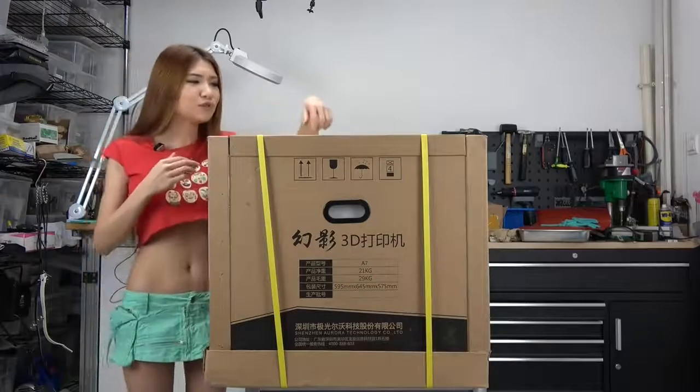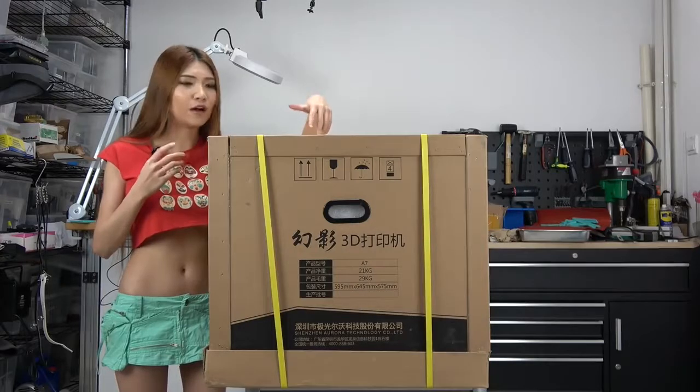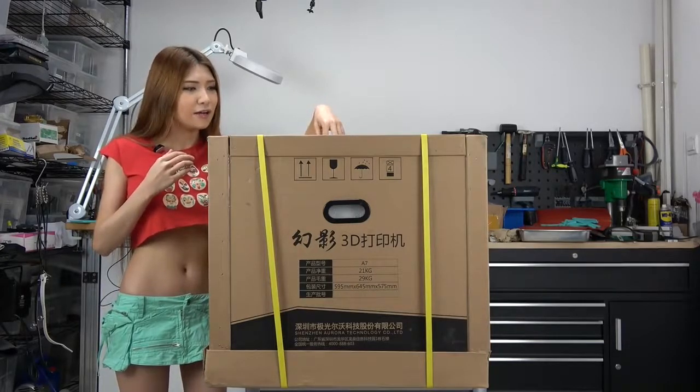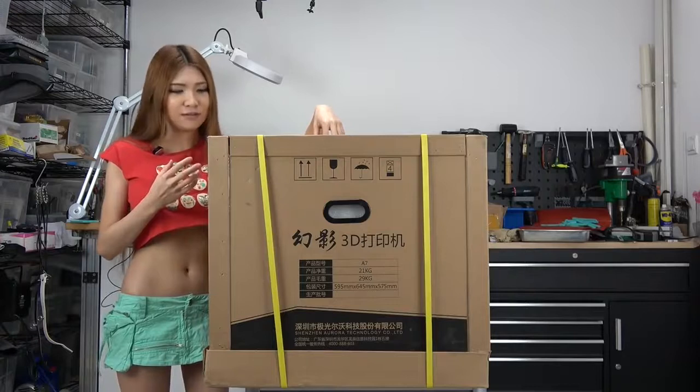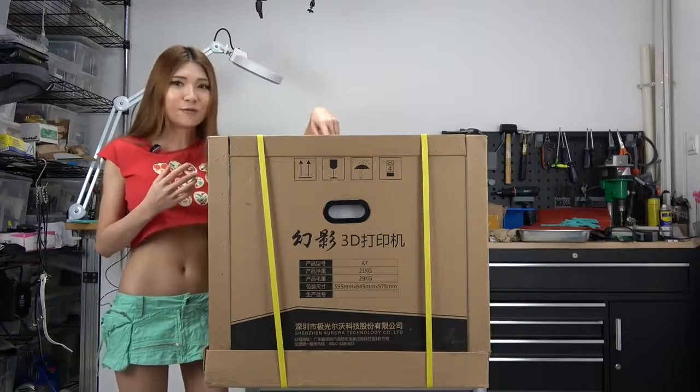There are very few JG Aurora printer reviews on YouTube. So let's open it — I'm curious what this looks like and what it can do.